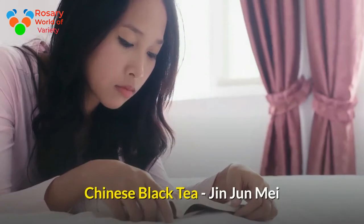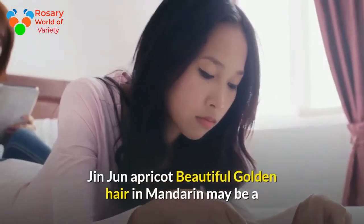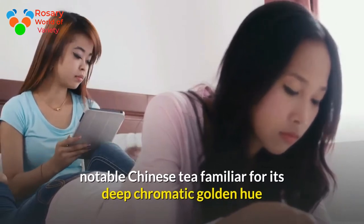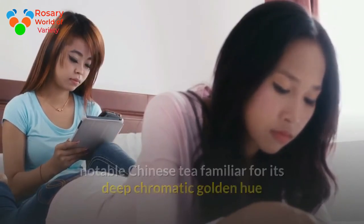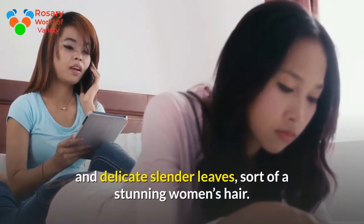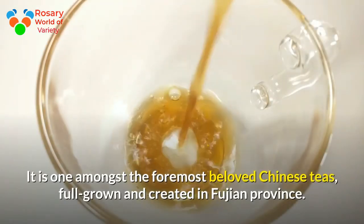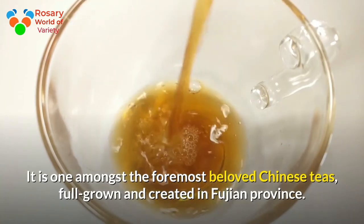Chinese black tea, Jinjun Mei. Jinjun Mei, meaning 'golden eyebrow' in Mandarin, is a notable Chinese tea familiar for its deep golden hue and delicate slender leaves, sort of like stunning women's hair. It is one of the most beloved Chinese teas, grown and created in Fujian province.